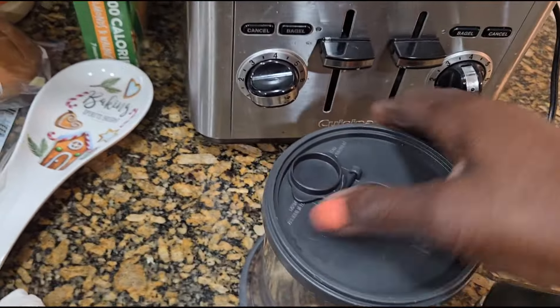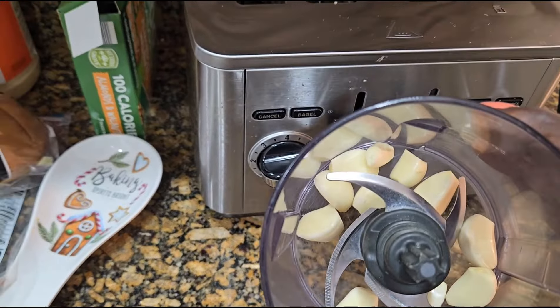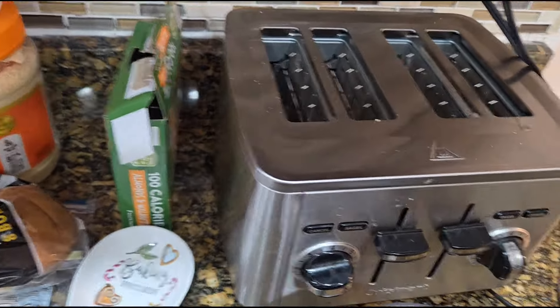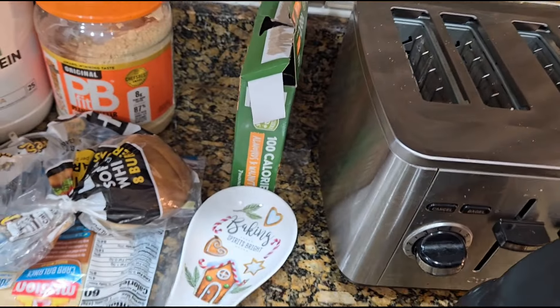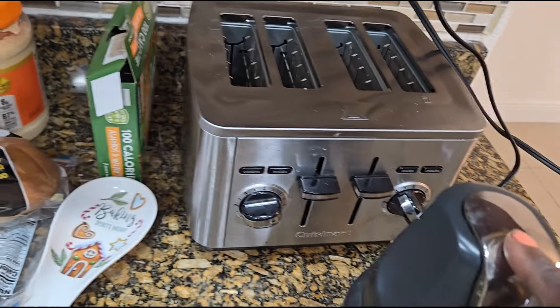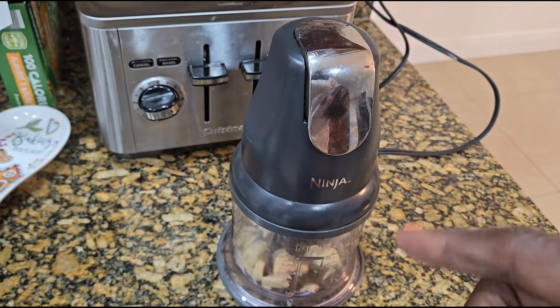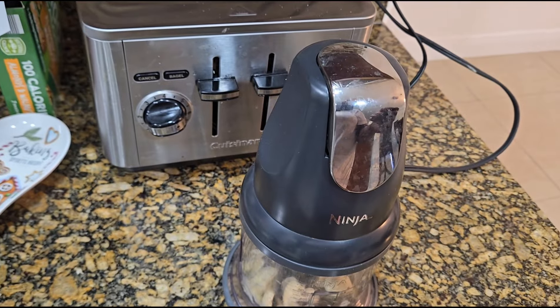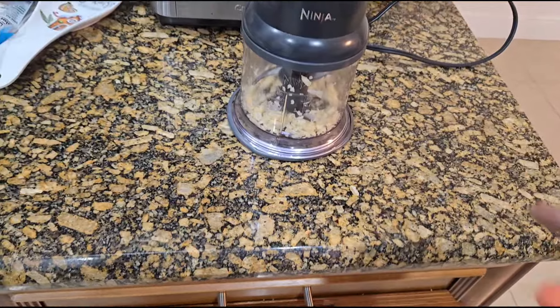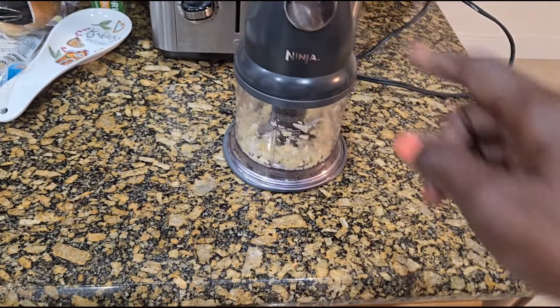I'll plug it in here. Again, this is the chopper. See, I put the garlic in there. Put that top on there. Then you just press this down lightly, because the more you press it down, the more it can be like a puree.